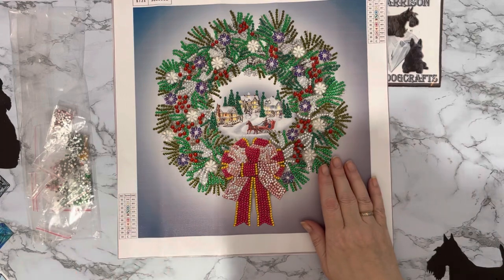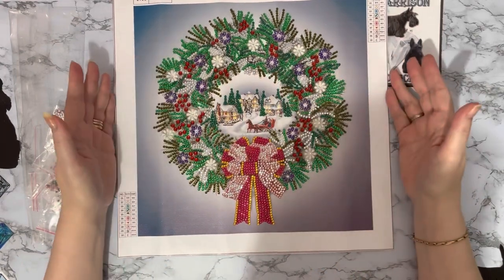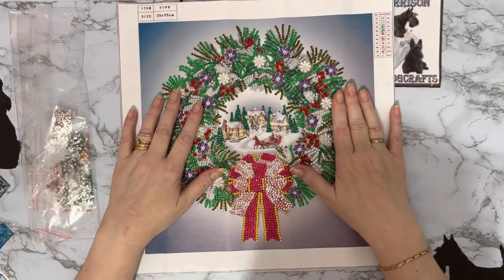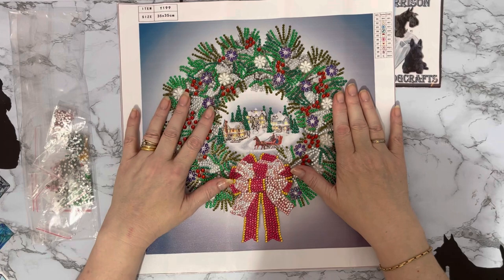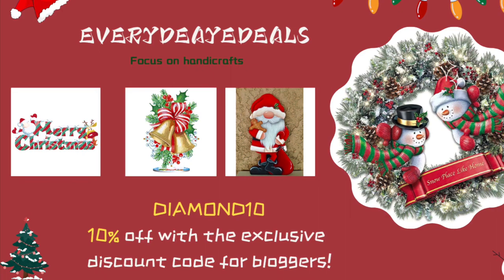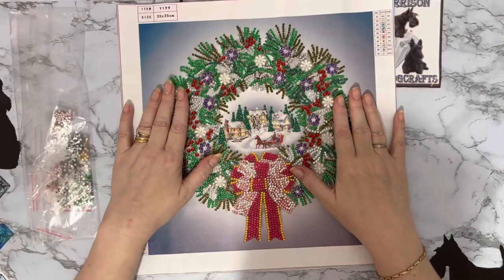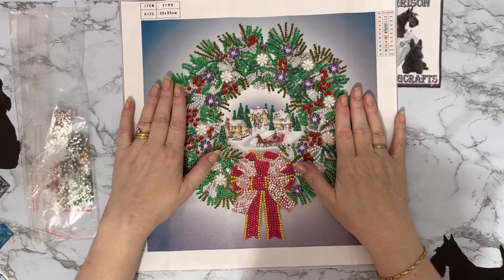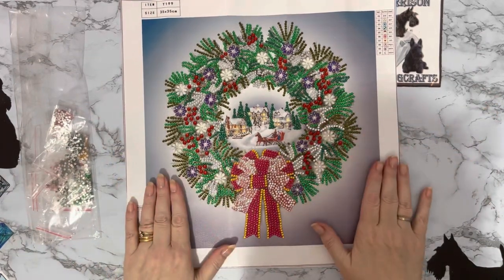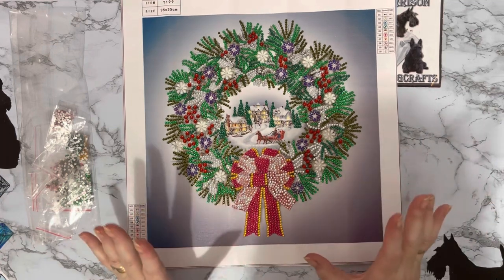This one was sent to me in a PR package from everydaye-deals.com, and I do have a 10% discount code for everyday e-deals if you want to check it out — I'll put details in the video for you. Always worth checking out, we all like getting money off! And I just love all my wreaths, but this one is just so different and so pretty.